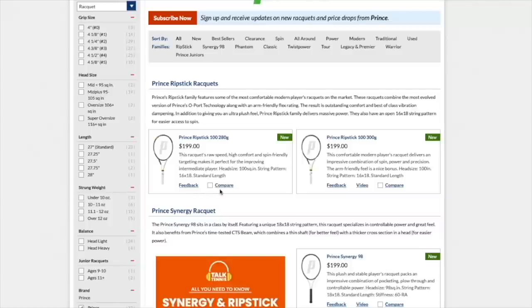Prince rackets might need a bit more explanation when it comes to the different families. So the main families: Ripstick is power and spin; Synergy is a more classy advanced control racket; Phantom is high on control and comfort. They have the Classic line, which are reissues such as the Synergy DB26 and the Prince Graphite Oversize. They have the Twist Power — I haven't tried that, it's a new frame based on power and some spin. The TechStream Tor is a bit more power-focused but with some good control from a thinner beam. The Legacy rackets are more for game improvement, veteran players who need help with power and spin. And Warrior is still there but reportedly won't be available anymore.